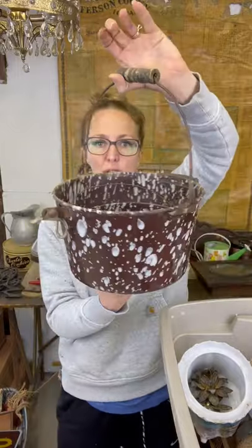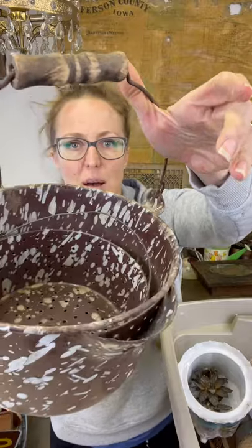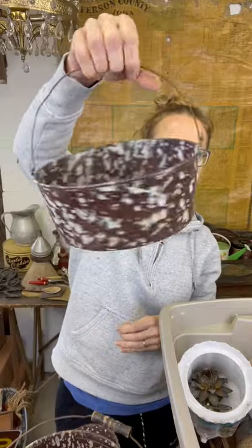We are maybe halfway through all of the treasures. This enamel splatter bucket with a pour spout - it's so unique. Inside of it, which I'm not necessarily sure they go together, is this colander. But I love that piece.